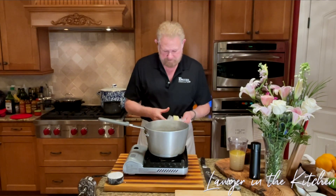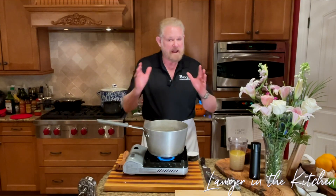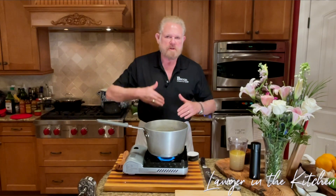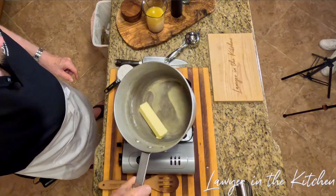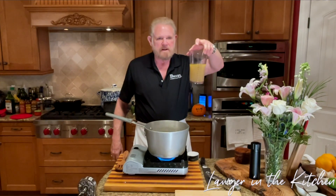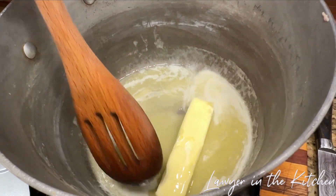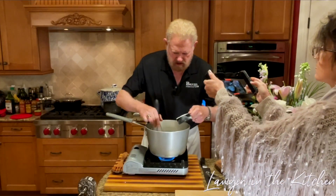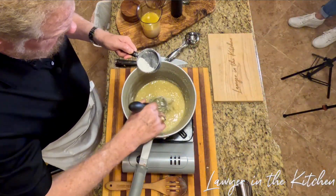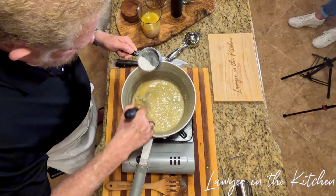Now we're going to make the roux and sauce and put everything together to make our pie. The vegetables are perfect — I cooked them for about 10 minutes. You want to cook them a little bit but not lose all the texture, and 10 minutes is about right. We've got more than a cup and a half of broth — this is natural chicken broth. I'm just going to keep stirring to keep the lumps out. The goal here is to not have this be liquidy — we want it moist but not runny.